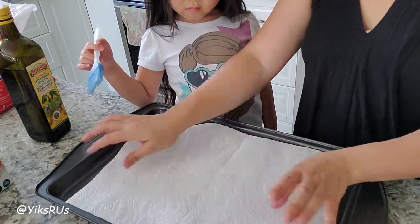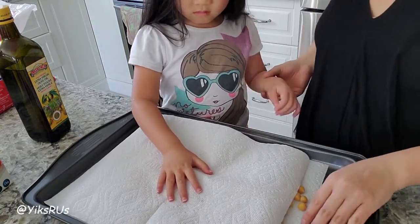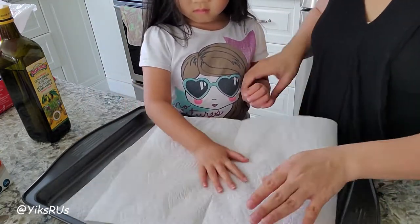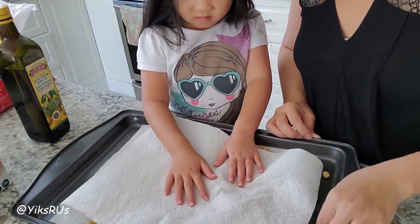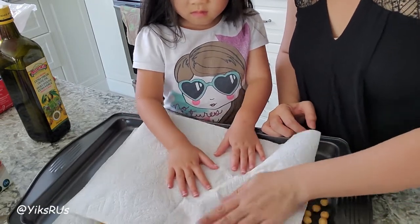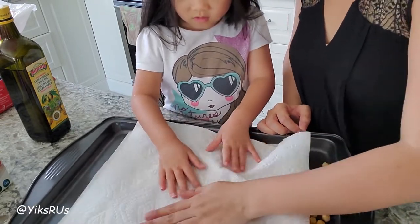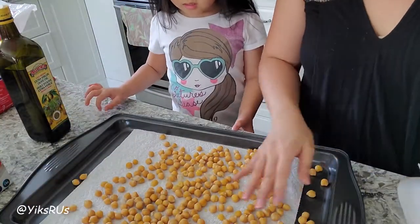You're going to rub them. Ginevra is my sous chef. You want to rub them dry, and it also takes away some of the shells — the skin casing. This is only my second time working with chickpeas, but oh my gosh, I've got to work with them more often. You want to get them as dry as possible in order to get a nice roast on them.